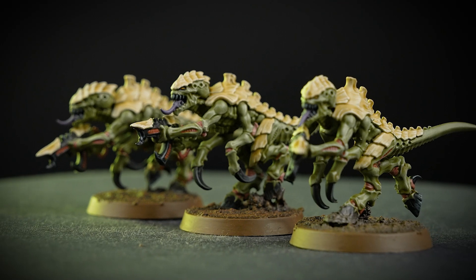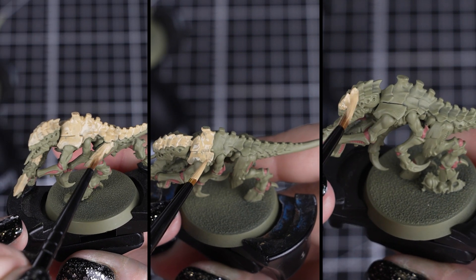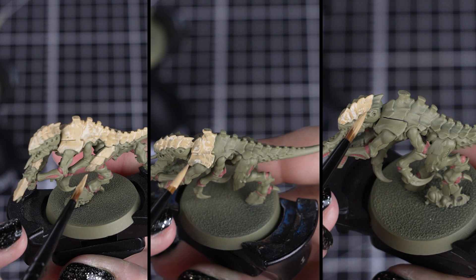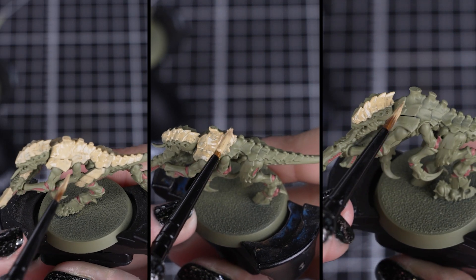In this video we'll be showing you how to batch paint your Termagants in the colours of Hive Fleet Gorgon. I'll be painting 3, but you can paint as many as you want in one sitting. Batch painting means painting a group of miniatures at the same time, great for larger units like Termagants.